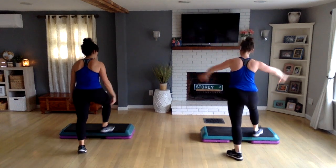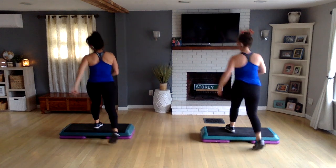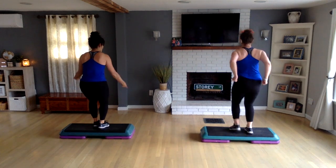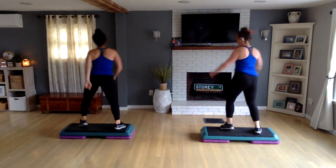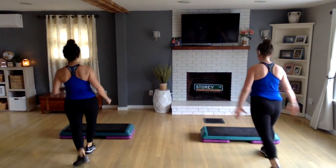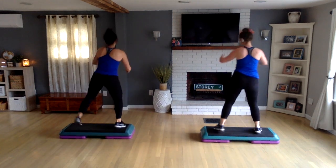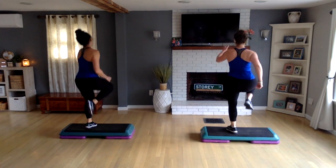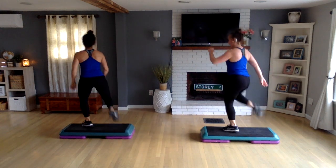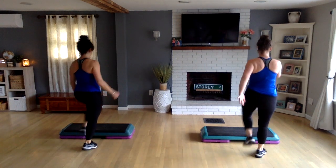Last one — come on top, two hamstring curls, right foot, test the water, back up, come down, walk away, then triple to basic left for two. Get on top, two hamstring curls, test the water, back up, come down, walk away, triple through center to the left basic for two. Now no stopping — two hamstring curls on top, test the water, back up, come down, walk away, and a triple. Get on top, two curl, test the water, back up, come down, walk away, then your triple. Knee lift corner to corner.